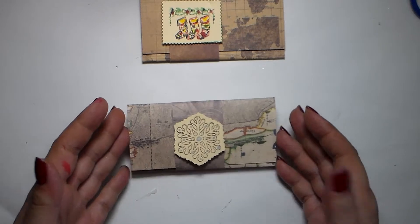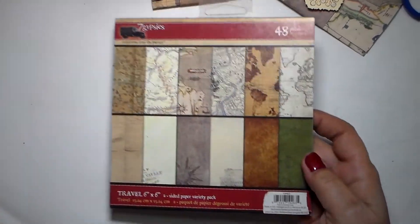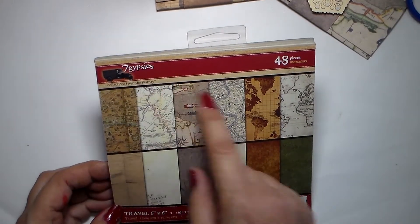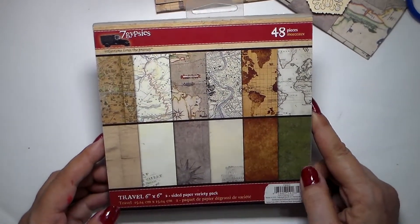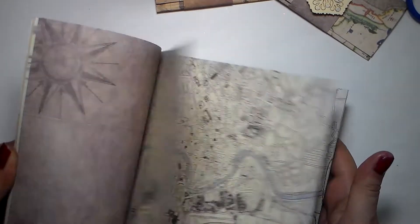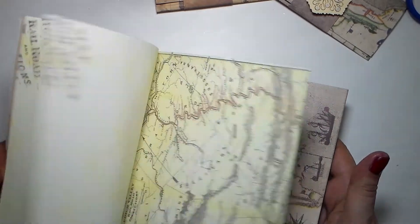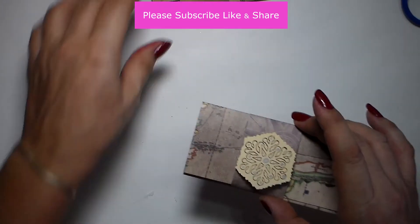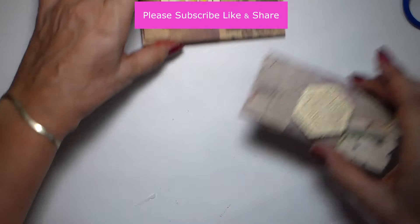I tried to make something a little bit more interesting. The paper pad I'm using - I just want to show it to you - it's from Seven Gypsies and it's called Travel. It's a six-by-six double-sided variety pack. There are different designs - it's about worldwide maps, and I think it's a more interesting design for men. It's maybe not very Christmassy, which is why I've added something on top of it.